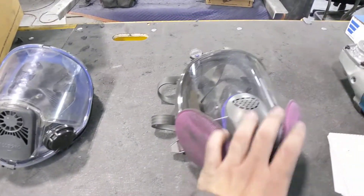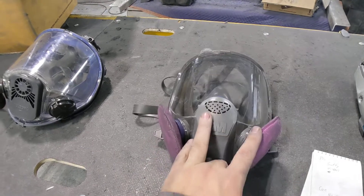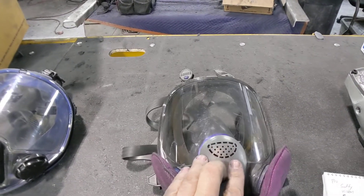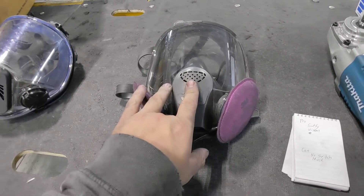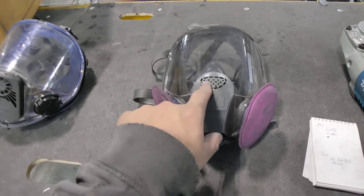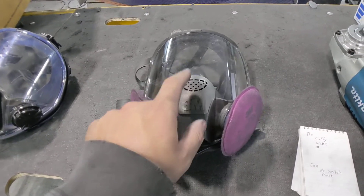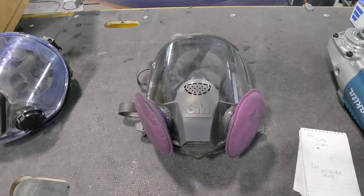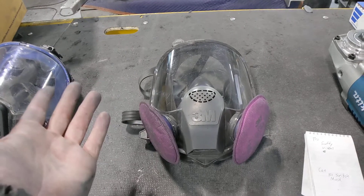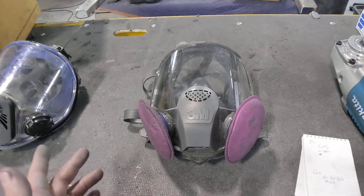This is the normal respirator we normally use — it's just a 3M. I notice a lot of polishers are using this style respirator, but everybody is still getting their face dirty. Technically your face shouldn't be getting dirty if this respirator is working to its full filtering capacity.